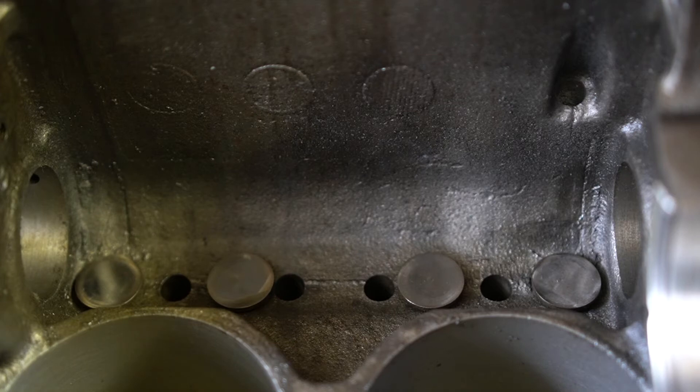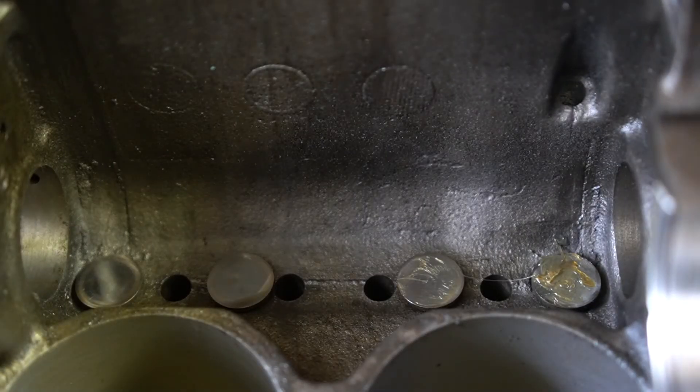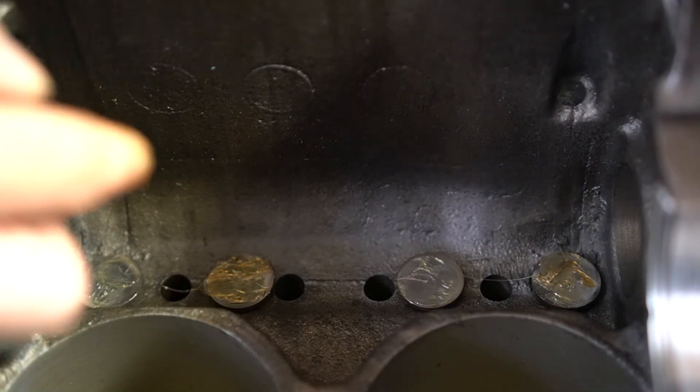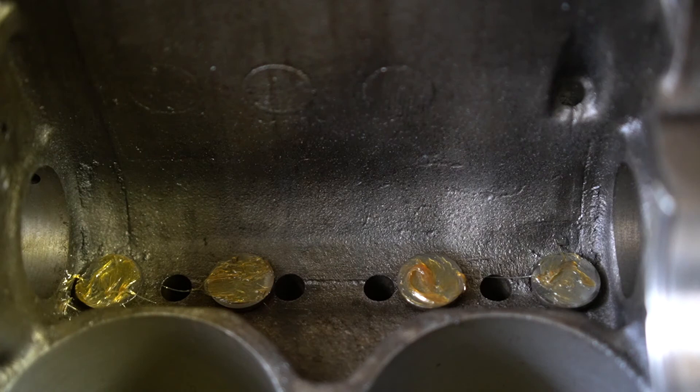Now that I've got all four down in there, I'm going to take some more of this grease and put it on the ends of these lifters to help prevent a dry break-in. These lifters pretty much get lubed from oil rolling down your push rods and the rest coming off your connecting rods. So just a little bit on there will help keep them from running dry. Now, once you get all eight done, we'll slide the camshaft in.